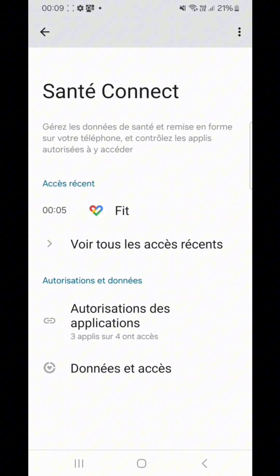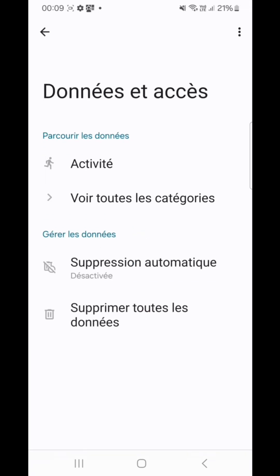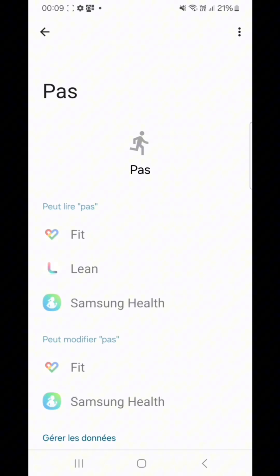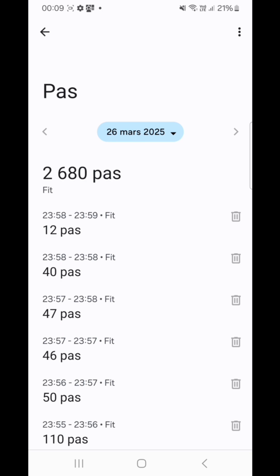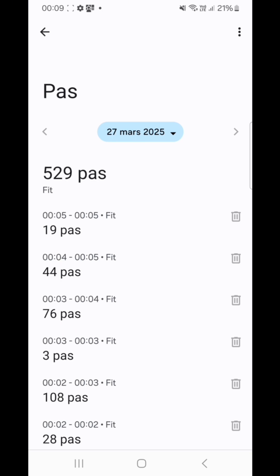Finally, to confirm that your phone's fitness app is actually recording steps, in HealthConnect go to Data and Access, then Activities, then Steps, then View All Entries, and verify that step data is there. Note: if you've never used your phone's pedometer before, you'll need to take a few steps before any data appears.